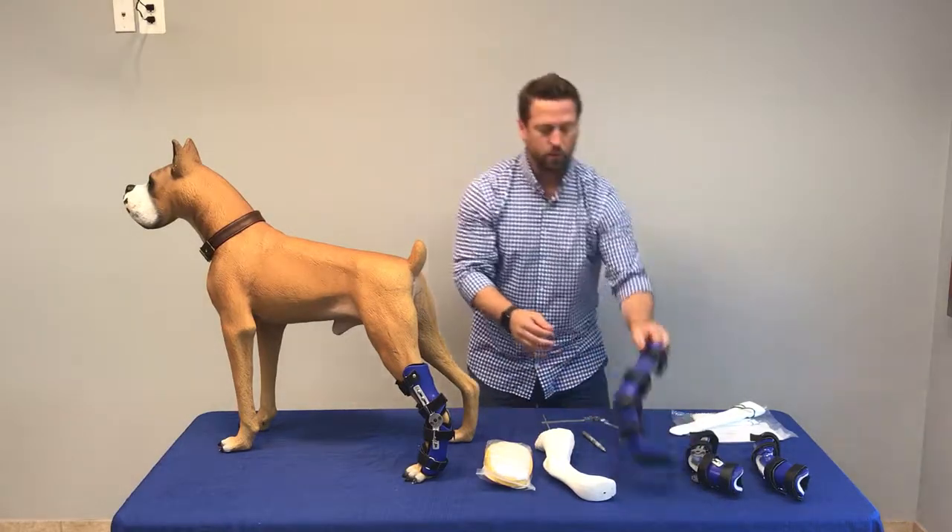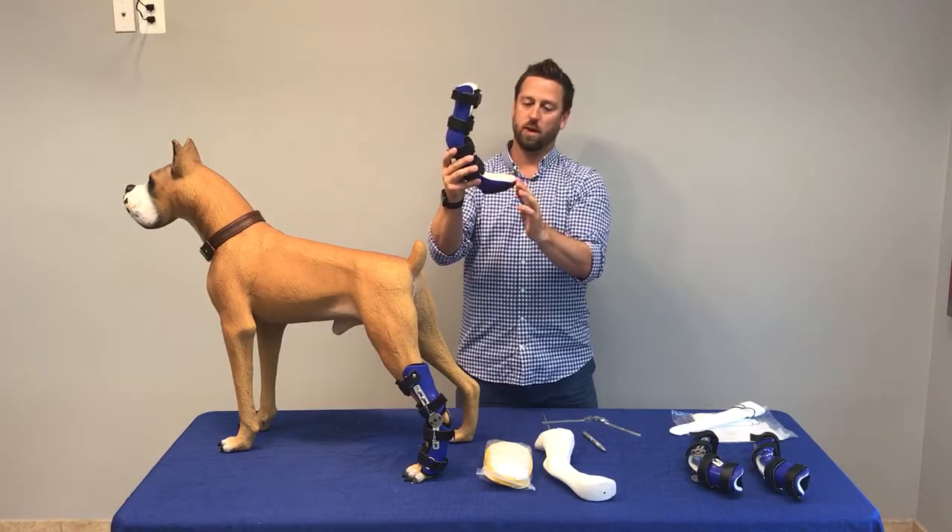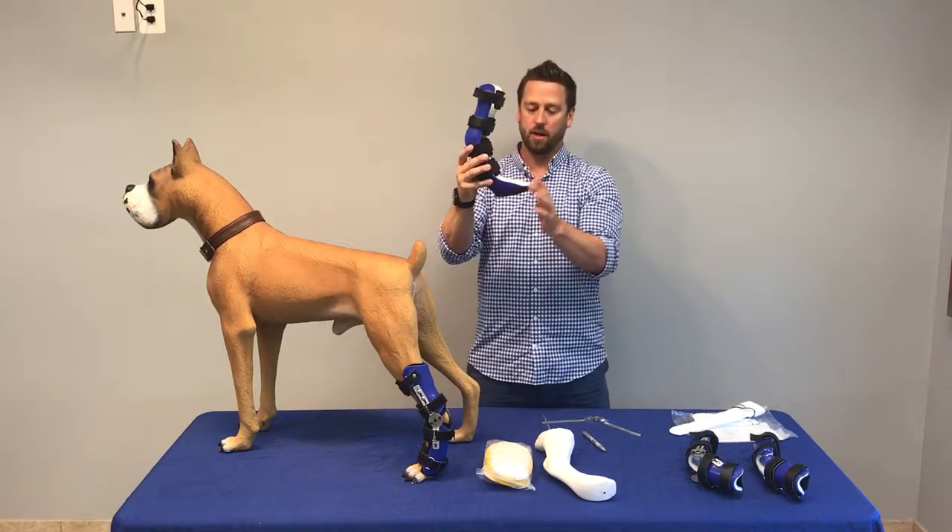We also make these with or without the paw section. Don't worry — we will always specify what the best option is if you give us a call here at Animal OrthoCare.